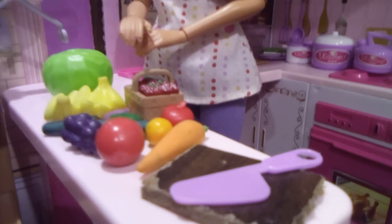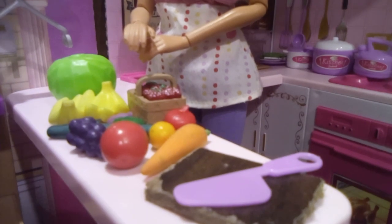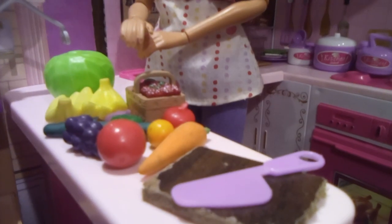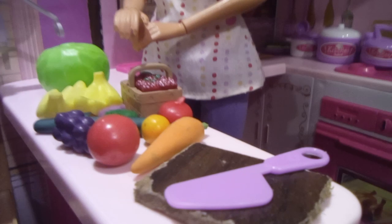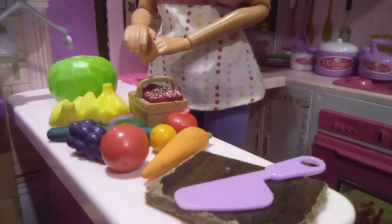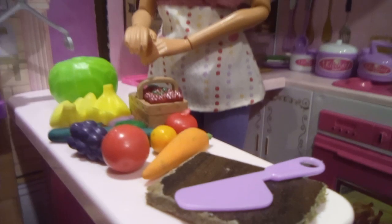So we have some lettuce, bananas, sweet corn, strawberries, cucumbers, kiwis, onions, lime, grapes, tomatoes, apples, oranges, and carrots.